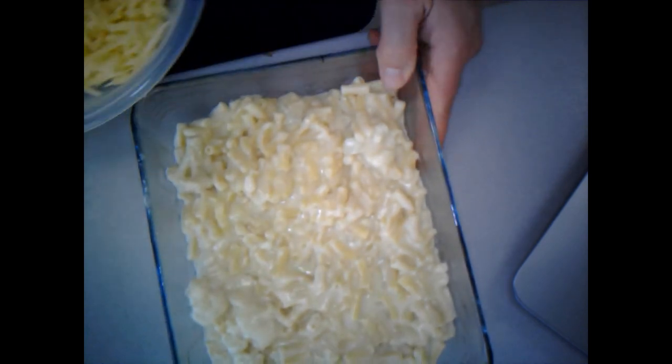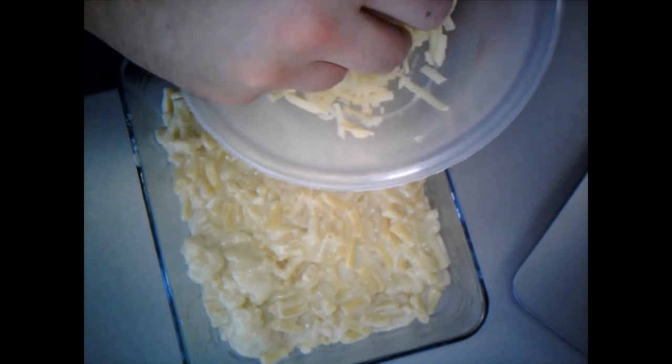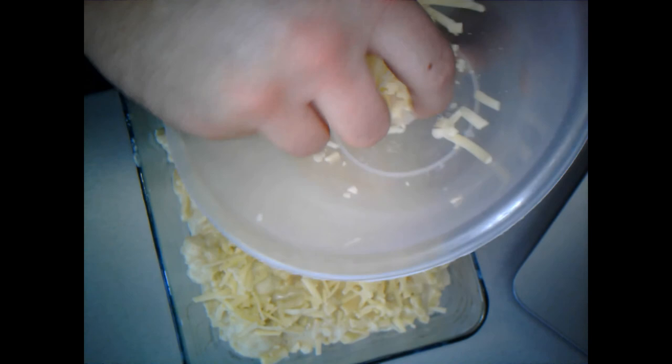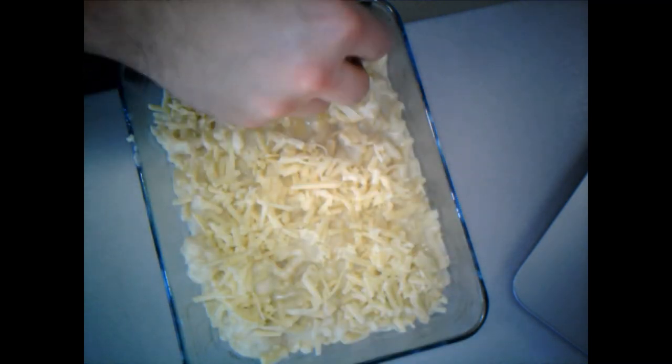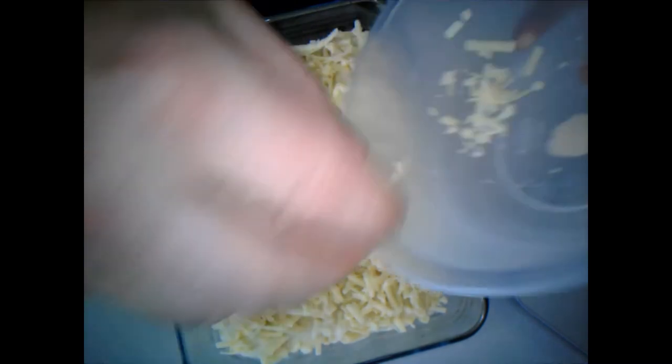My pan isn't burnt but it will stick if it dries, so I'm going to put some hot water in it to soak whilst I finish off - that makes it easier to clean later. Final touch before it goes in the oven: I'm going to take my remaining cheese and sprinkle it evenly over the top of the macaroni. This is a really cheap and affordable family meal, very versatile - quite a good comfort food.